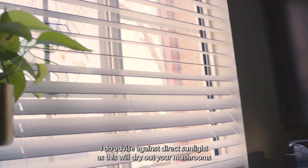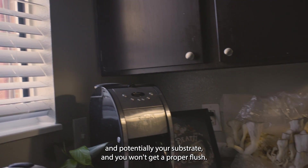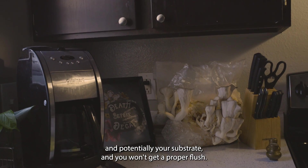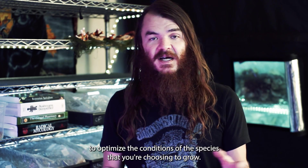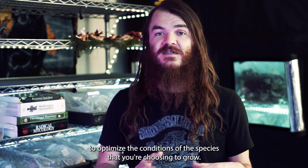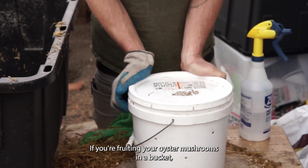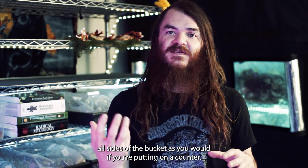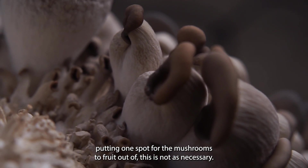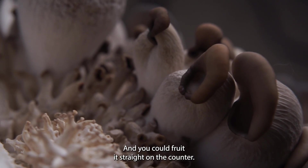Avoid direct sunlight, as this will dry out your mushrooms and potentially your substrate, preventing a proper flush. The mono tub is one of the most low-tech, hands-off ways to grow at home, and there are varying ways to set it up to optimize conditions for your chosen species. If you're fruiting oyster mushrooms in a bucket, I'd advise building a mono tub and placing the bucket inside it, so you're not having to spray all sides as you would on a counter. If you're fruiting from a bag with only one fruiting spot, it's not as necessary and you could fruit it straight on the counter.